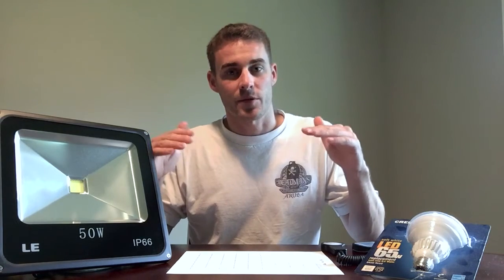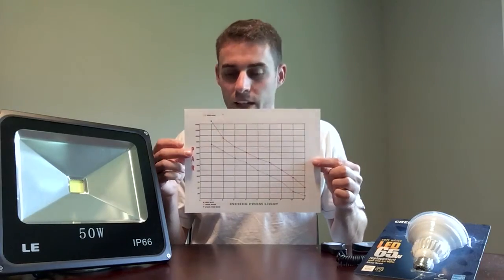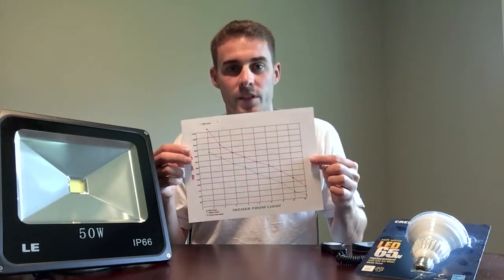That's the reason I was doing these power readings, because I said I was going to run two tests: one with both lights at the same height, and another with the lights at different heights depending on their actual power output. I went ahead and made this line graph, which I'll throw up on the video so you can see it better.